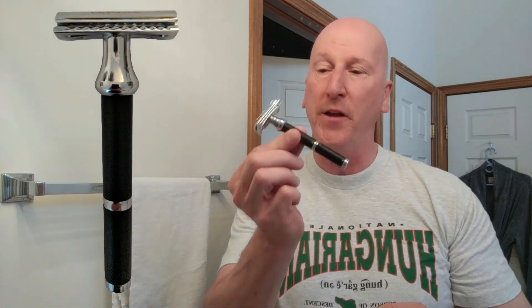Hi YouTubers and wet shavers everywhere. It's MargaretGeorgetoon.com. I'm back with another video, this time around a brand new safety razor. This one comes courtesy of Sheldon Quinn from Global Shave Clubs International.